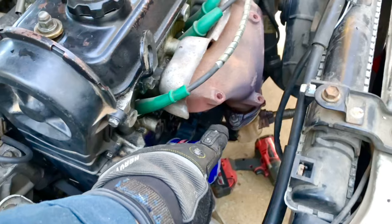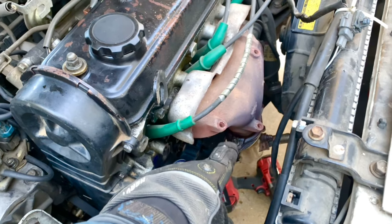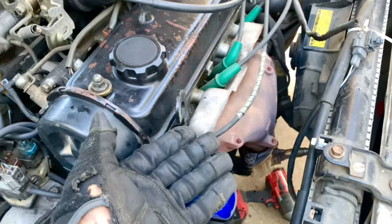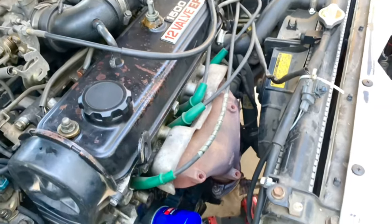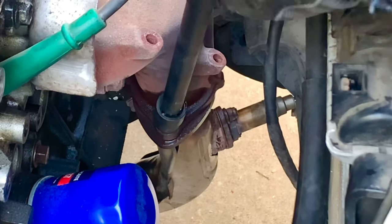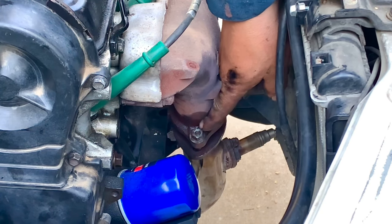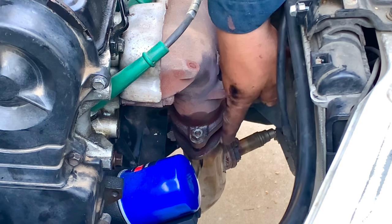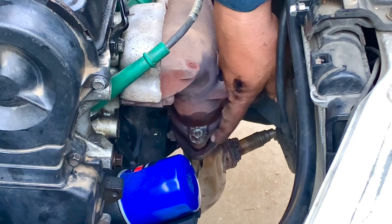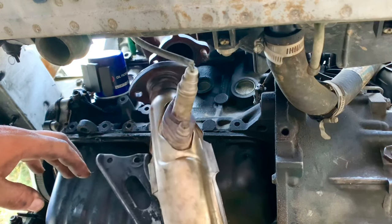We take the heat shield off and there's a 14 millimeter nut on this side and a 15 millimeter on the other, which is odd, but we put WD-40 on both. We remove those so we can drop the exhaust and give the oil pan room to come out. The last bolt drops it, disconnecting the section holding the exhaust to the block at the bottom, so now we have the exhaust split.